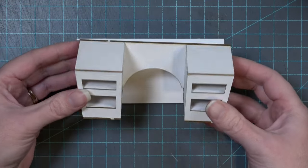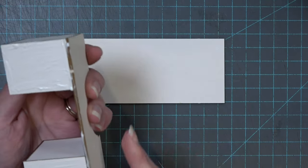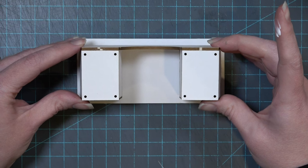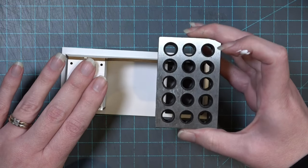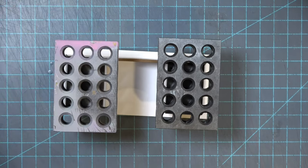Now glue the desk body we just constructed to pieces B, which were previously glued together. Add glue to the top of pieces D, then center the desktop facing down so you can get it in the best position. Add weights as it dries so everything stays flat.